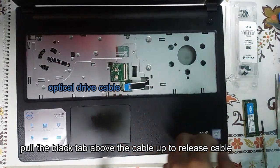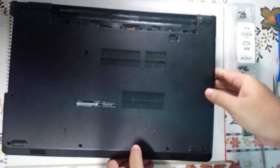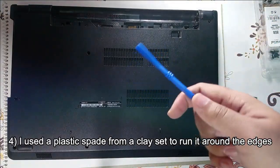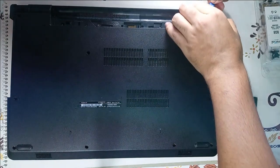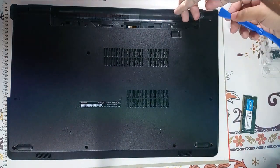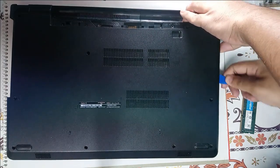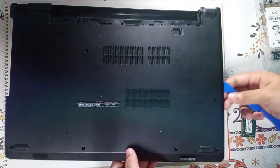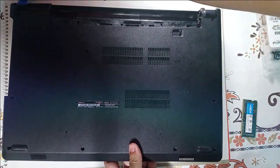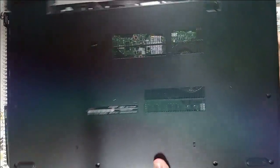Now that this wire is out, again gently close your screen. And now we finally get access to the back cover. To remove the back cover we will use something soft like this plastic pry tool, and pop the cover off.